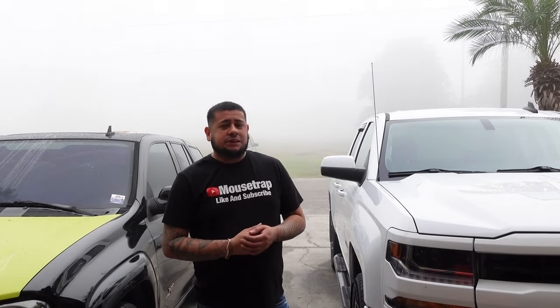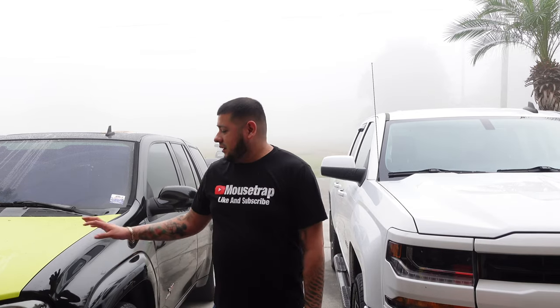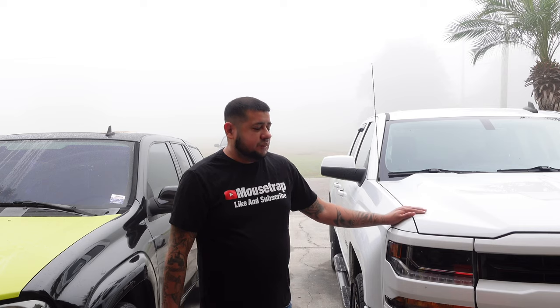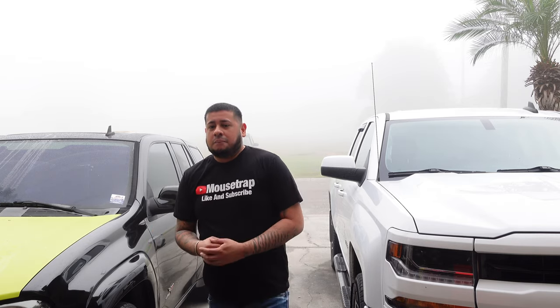Welcome back to the YouTube channel guys, this is Vlogmas again. As you can see it's foggy in the state of Florida. We got the Mouse Trap right here, we got the new Z71 right here, and we got the Cadillac ATS in the back. If you're new to the channel, subscribe — I do car audio, I go to all these car shows with all the racing and that stuff. We're going to do a video today on building a ported box, a secret formula that I have.